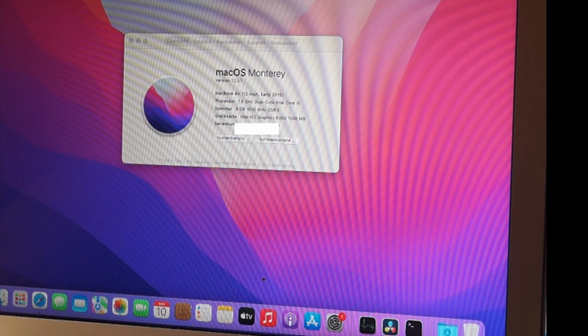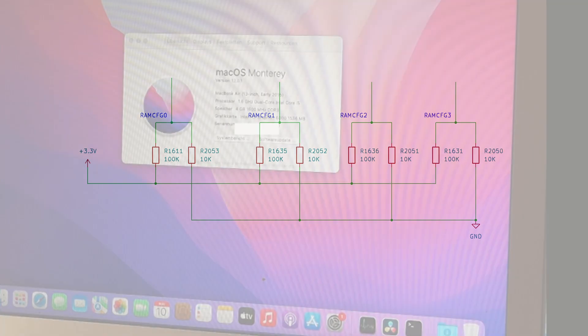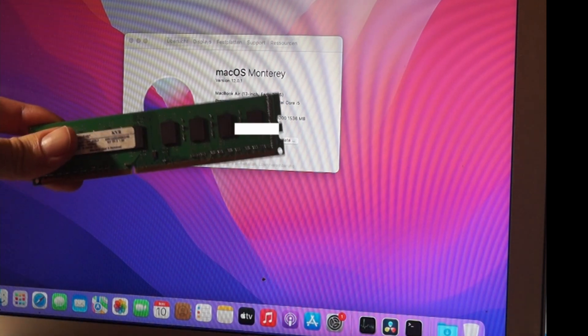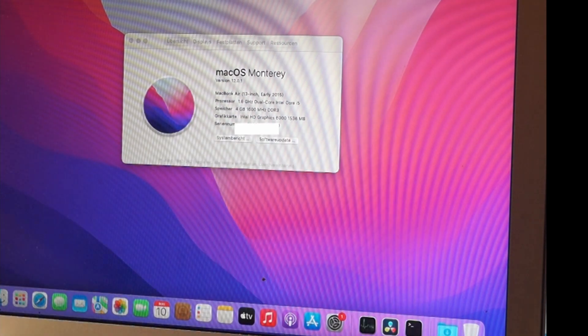After we solder the memory chips in, we have to do some adjustments to the straps. If you've seen my video about the 1050 upgrade, I also did a strap mod — it's basically the same. These straps tell the BIOS what memory is installed, how much memory is installed, how fast it is, and so on, and from there everything gets configured. Unlike normal sticks of RAM, there's no SPD chip here — in MacBook Airs the SPD is in the firmware or BIOS.